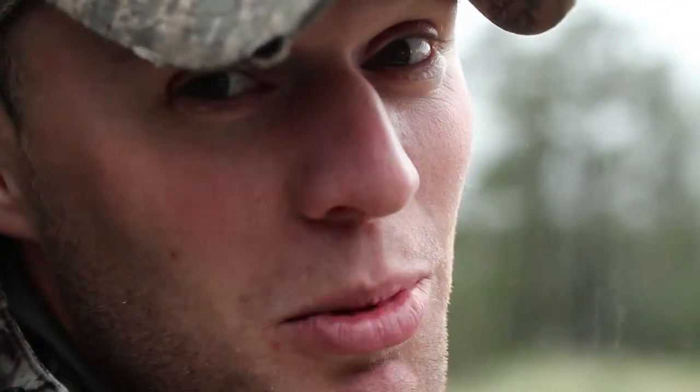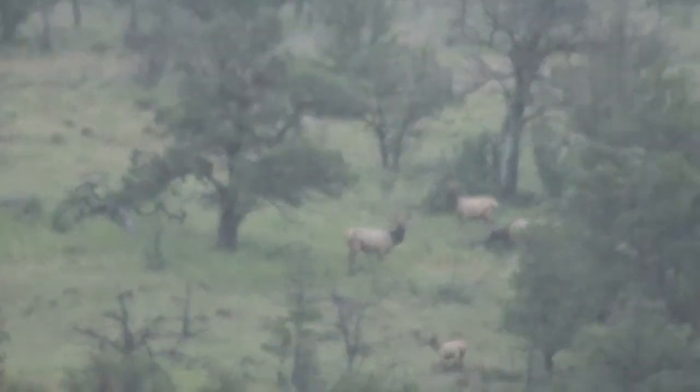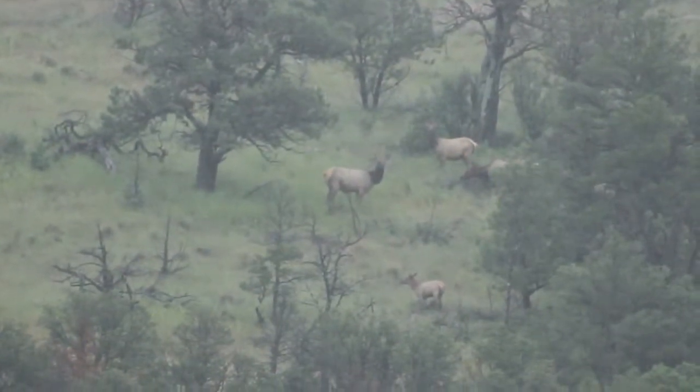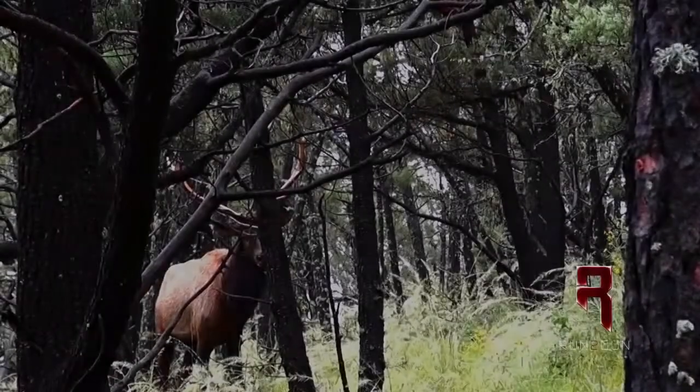We're up on top of a big lookout doing some scouting the day before season. Justin spotted three or four bulls across the big canyon we're going to hit tomorrow. The rain is making it tough to see — it hasn't stopped raining in two or three days — making it tougher to hear the bulls bugling. We kept driving and found a couple more herds of elk. Surprisingly the weather got worse but we kept seeing more elk, so we weren't too discouraged. We heard our first bugle and the hair stood up on the back of our necks — we are really excited to get out the next day.